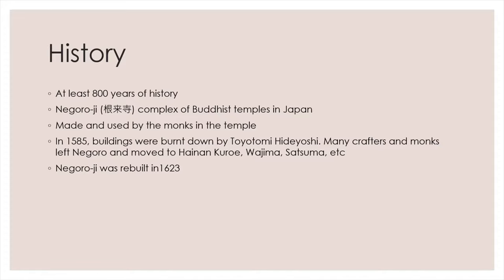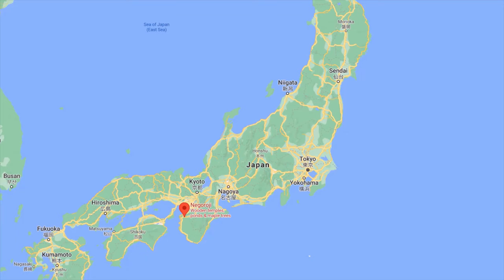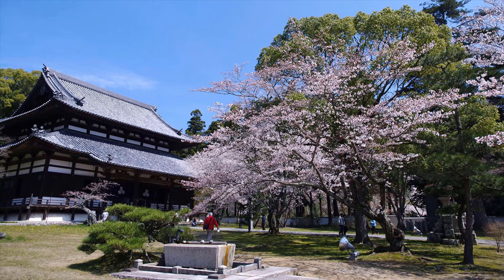Negoroji Temple was rebuilt in 1623. This is the location of Negoroji Temple. Negoroji Temple is beautiful!